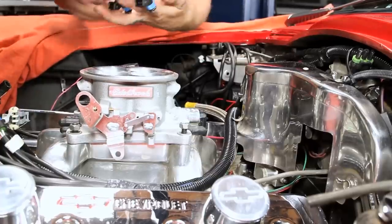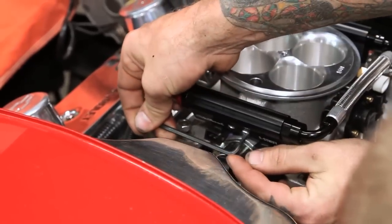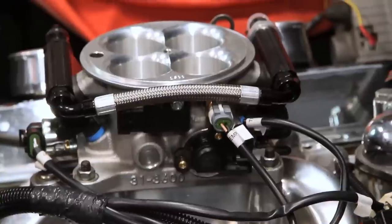In our specific application, we decided to flip our fuel rails around on the throttle body — they're identical, so you can put them on the passenger side or driver side. Because of where we mounted our sump, we decided to come out the driver side, and the only thing we had to do was point the fuel line down to clear the bottom of the air cleaner.